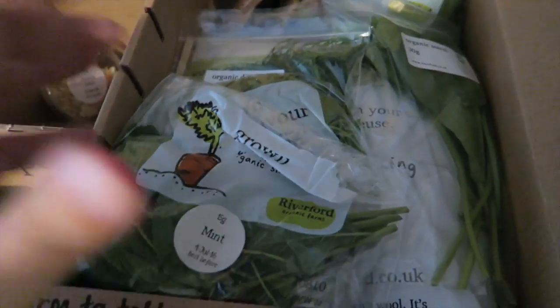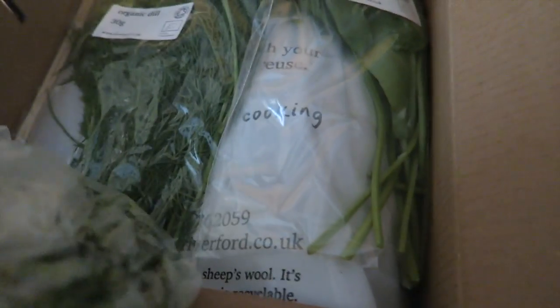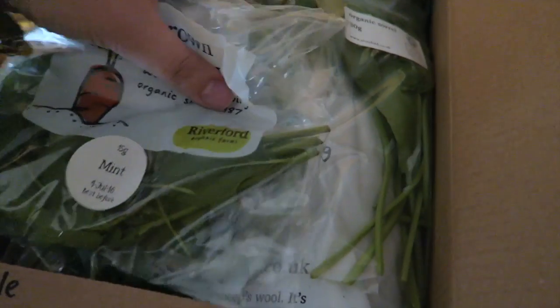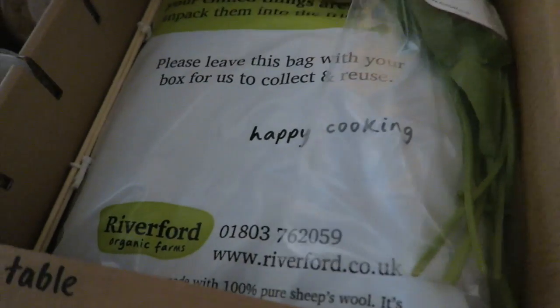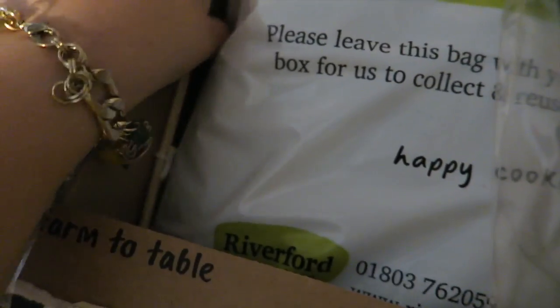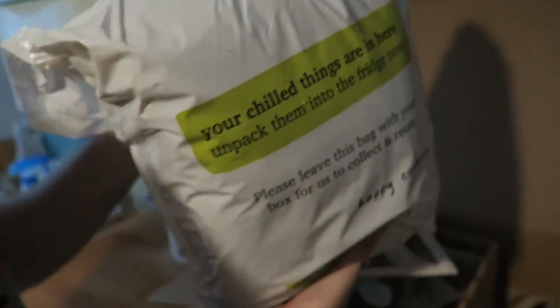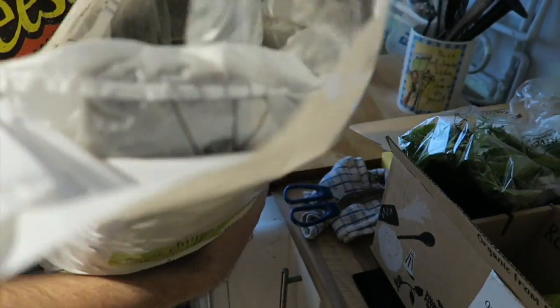Oh my god, look at it all! We've got mint, parsley — need to hide this away from the rabbits. Look at this, that's the chill bag. It comes with little skewers. It's all in water, so we keep them. The rabbits might chew them actually.